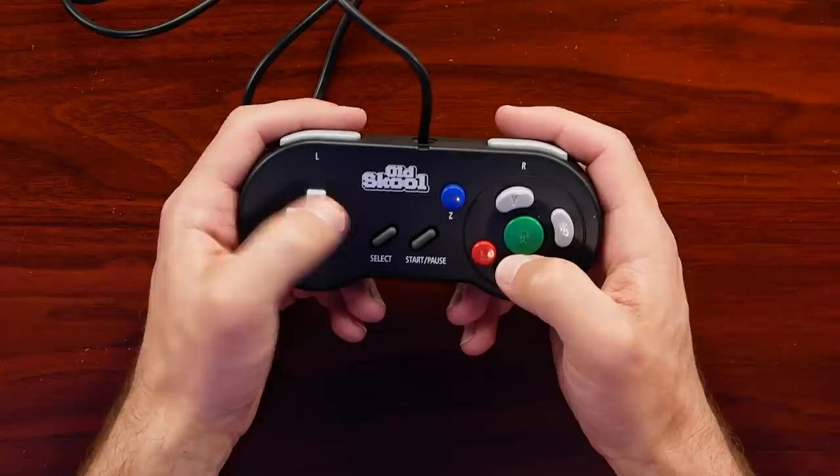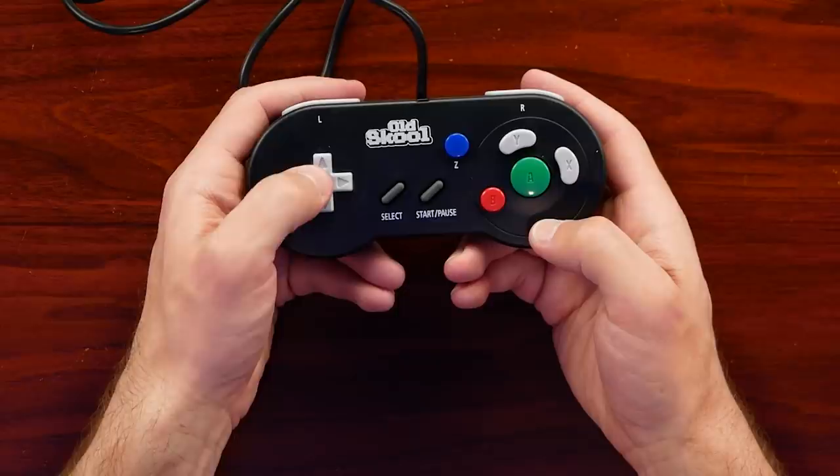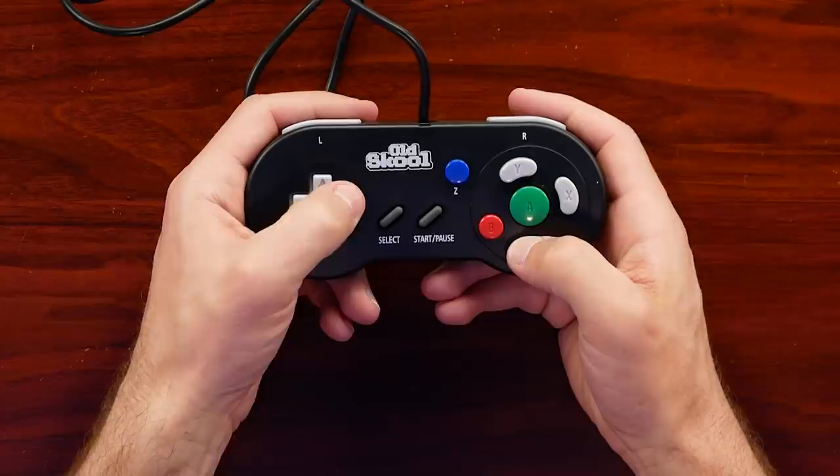On the left we do have a d-pad, and unfortunately the d-pad itself is below average. If you press down directly in the middle you can essentially hit all four points, and it just feels kind of cheap. This being one of the biggest focuses isn't great; however, we are comparing it to the barely-there d-pad on the GameCube, so while it is below average out of the box, it's still more functional overall when you're playing.